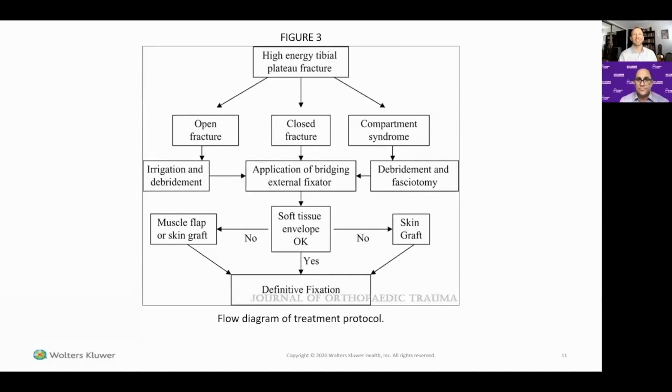If you were doing the study again today, what would you do differently? The study that still hasn't been done is bridging ex-fix versus no ex-fix — whether you can put someone in a knee immobilizer and wait until soft tissues resolve. Most people feel it's not ideal to leave the limb shortened with significantly displaced articular surfaces, but that comparison to doing nothing at all has never been made.